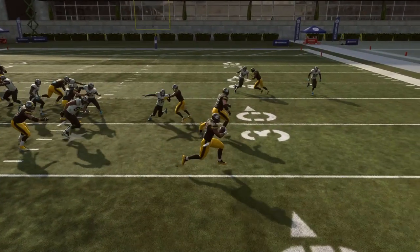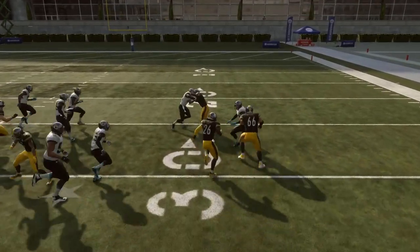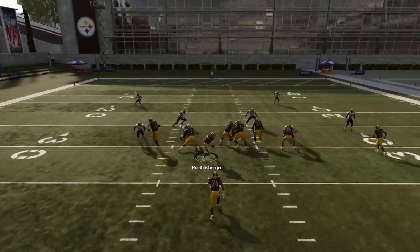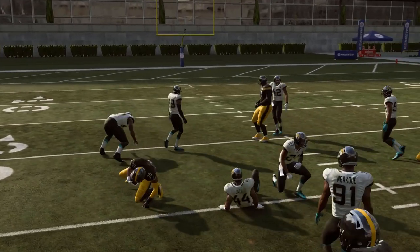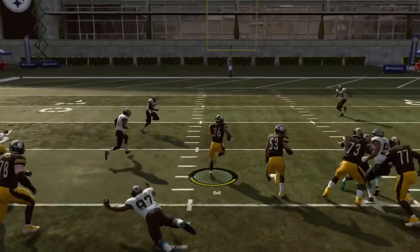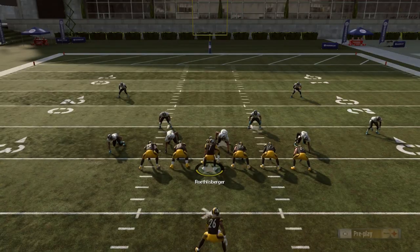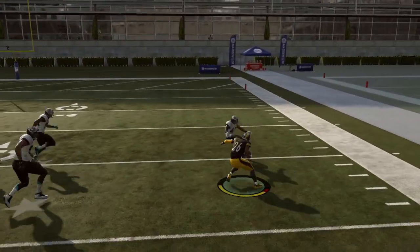As opposed to right here with no turbo — look how clean that cut was, straight up the field, no winding loop, no big rounding animation, just a straight cut upfield. Obviously ideally my right guard blocks that guy, but the difference in cutting is so noticeable. This is probably the biggest mistake I see. I was able to pick up five yards on a play where holding turbo probably would have gotten me zero or one or two yards at most.